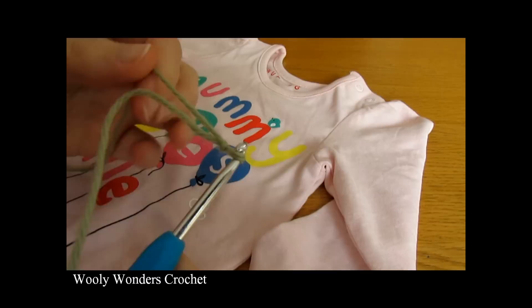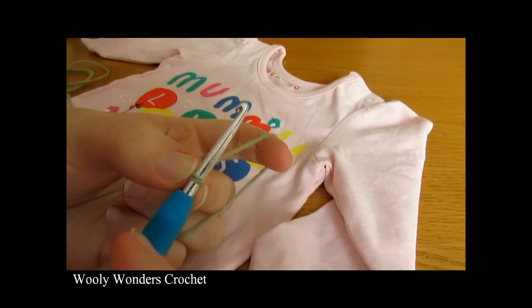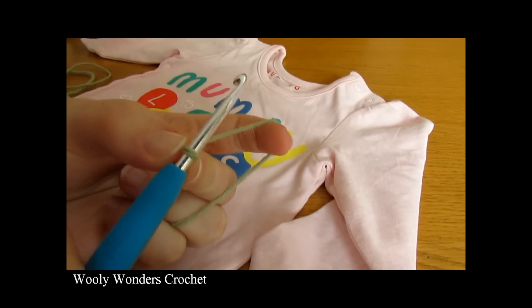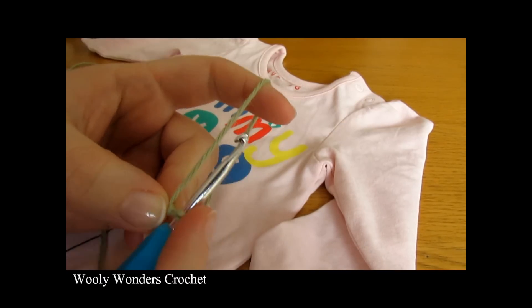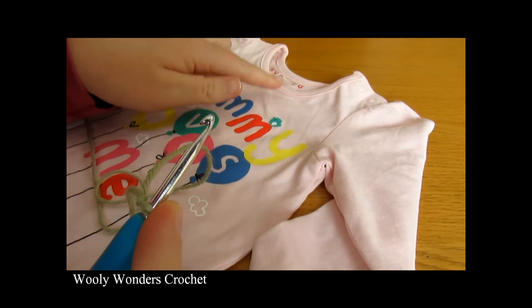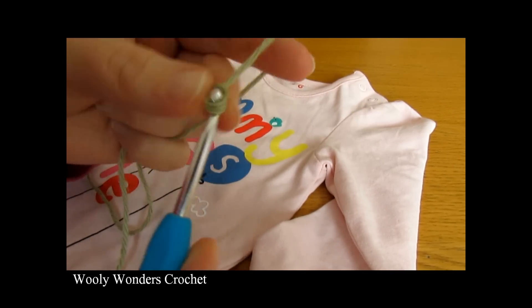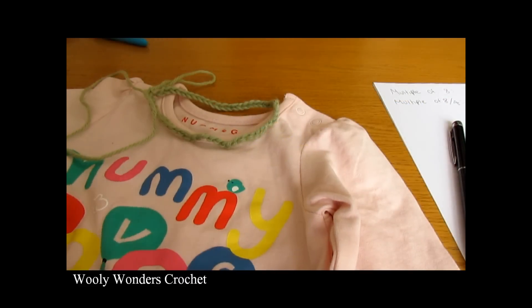Your foundation chain must also be a multiple of 8, so you can chain 56, 64, 80, or 96 — completely up to you — as long as it is a multiple of 8. I have just finished making my foundation chain; I'm making a little baby size, 0 to 3 months, and I chained 56.